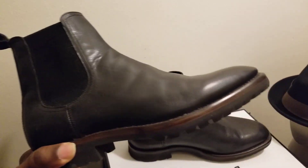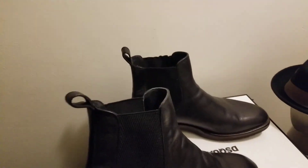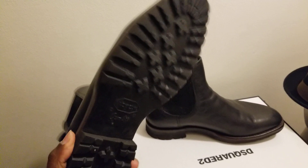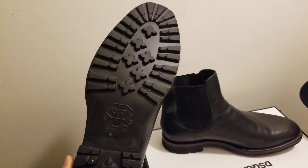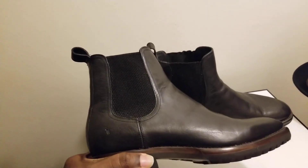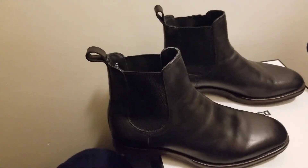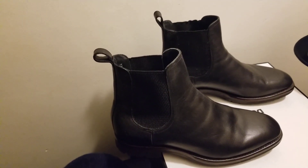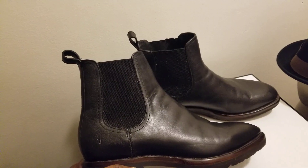That's the Chelsea style boot. Some have a dressier look with a leather sole; this one has more of a dress-casual look with the rubber lug sole. Something like this you could wear in winter, fall, and early spring. It goes well with jeans, sweater, chino or khaki pants — a nice clean refreshing dress-casual type look.